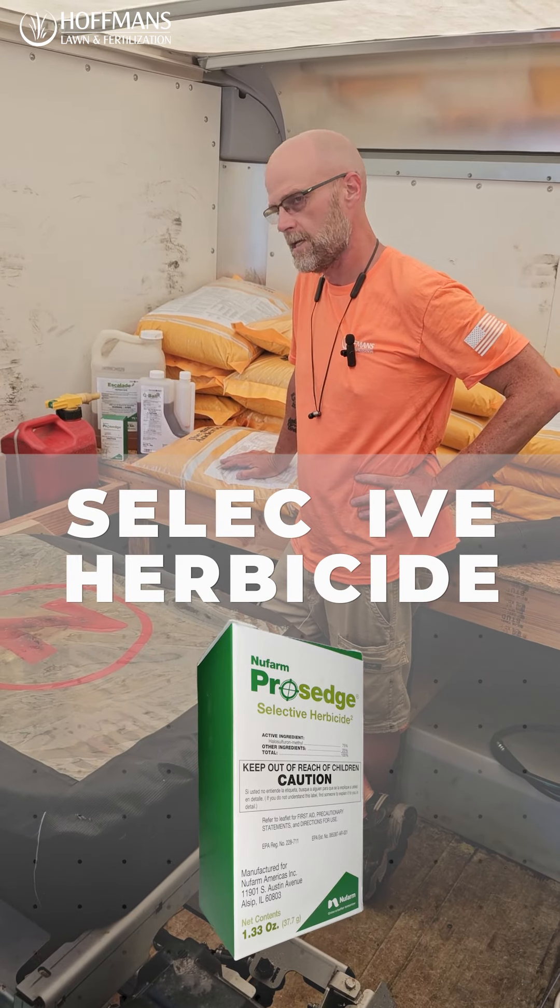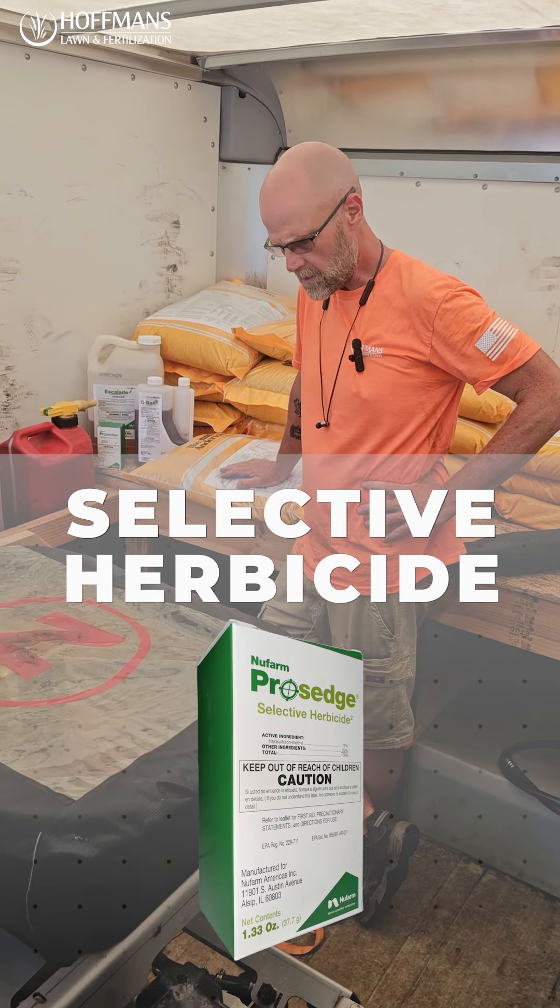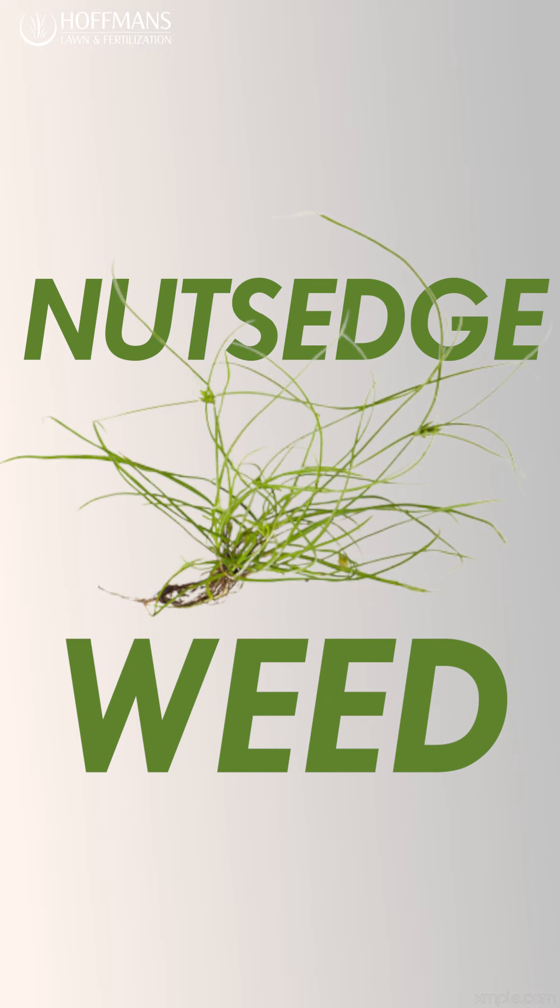We're carrying what's called Pro's Edge. It's used for the nutsedge. The nutsedge is a lighter green, thinner blade grass, also known as swamp grass.